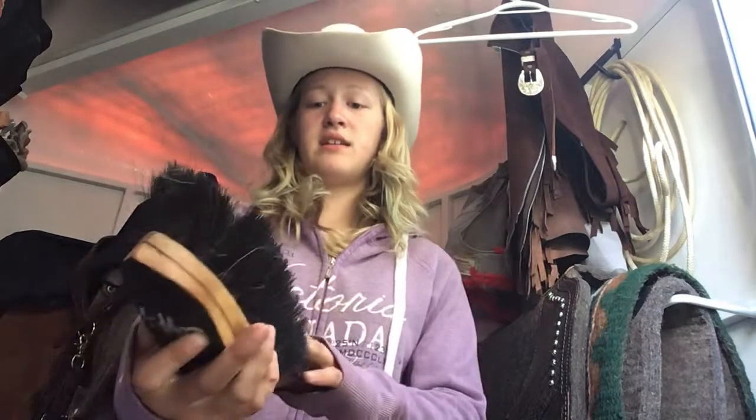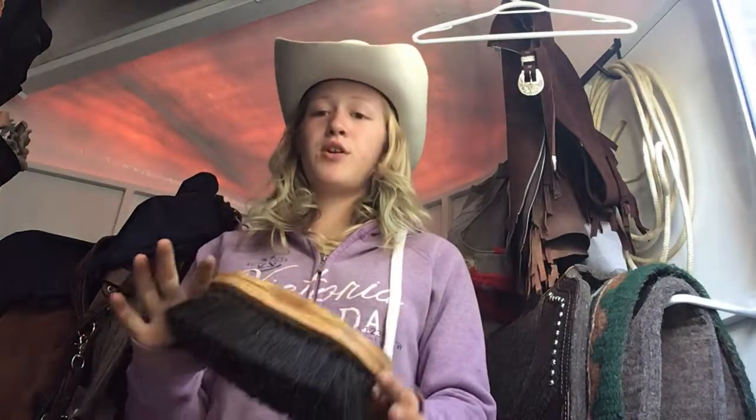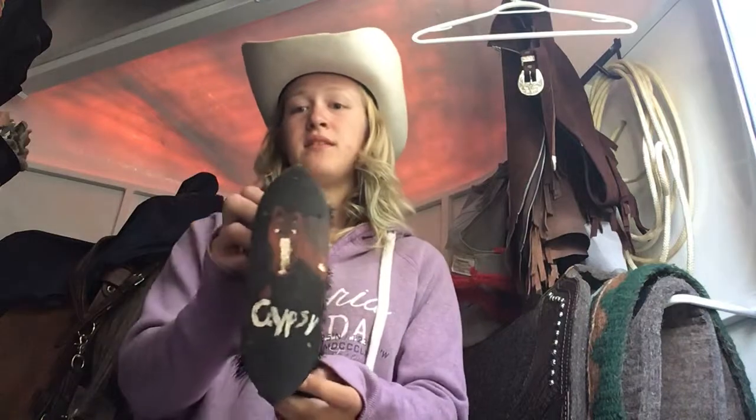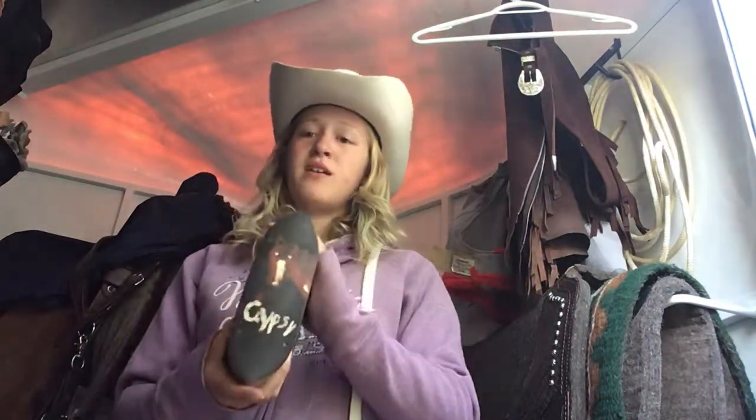And then I have my soft brush. This is horse hair and it's one of the best soft brushes I've tried yet. The best part about your hard brush and your soft brush is you can sand them down and customize them. This one is made for one of my mares. Comment down below if you want me to make a video on how I made my custom brushes.